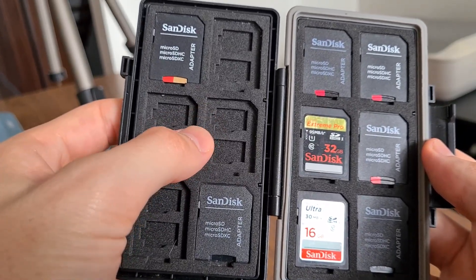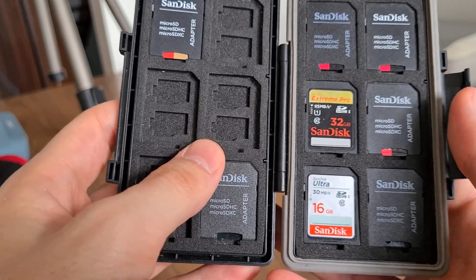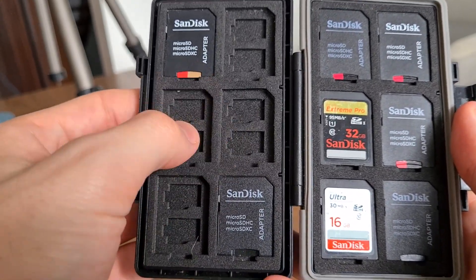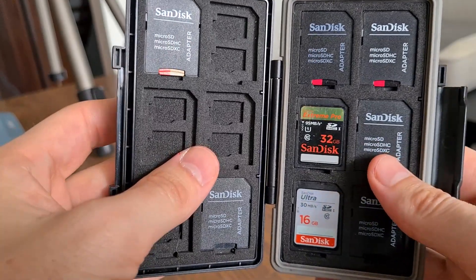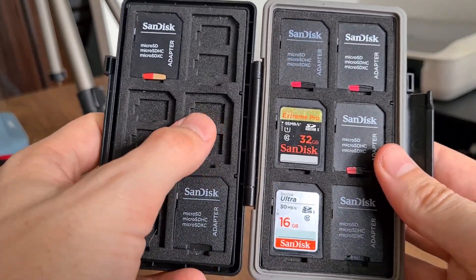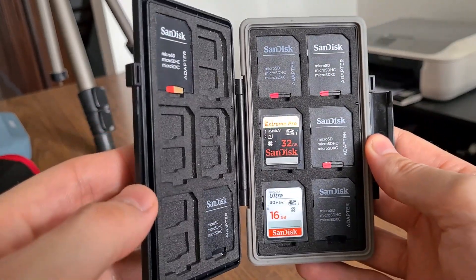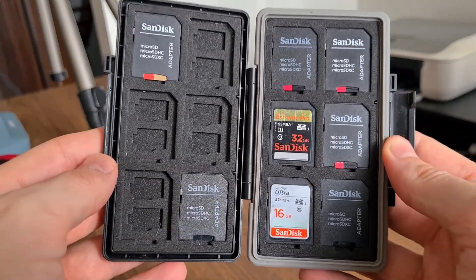So this foam here — can it be removed? The answer to that one is, as far as I know, it cannot be. It is glued to the back to keep everything safe and secure in the case. It probably could be taken out with a little bit of effort, but if you're looking to do that, I would probably suggest a different case.